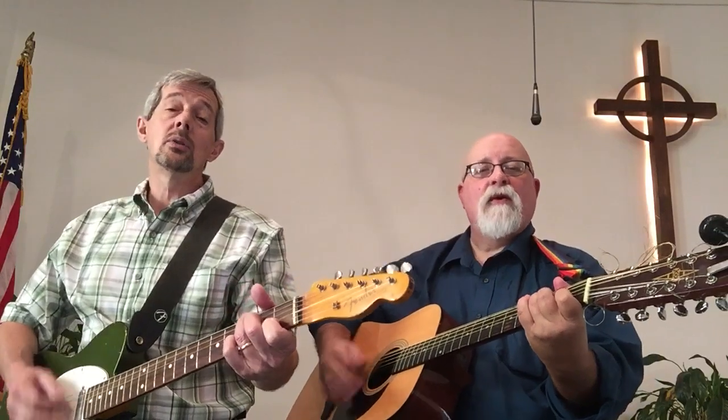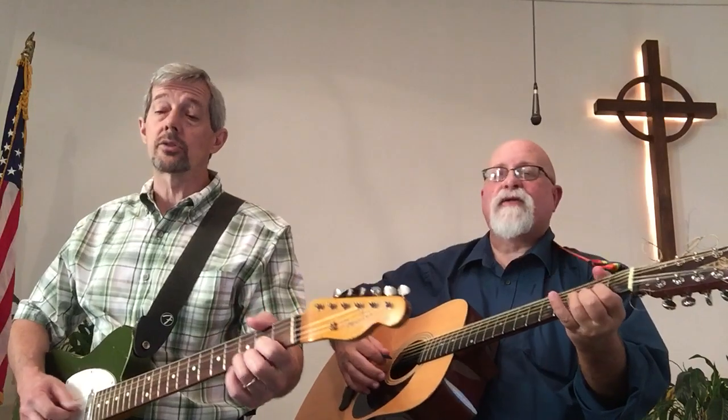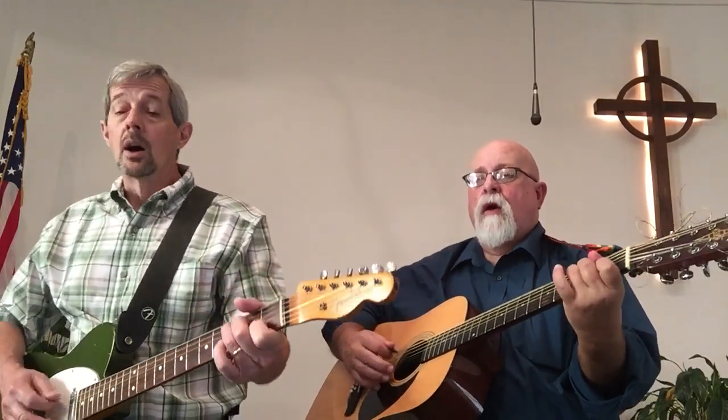Holy, holy, holy, Lord God Almighty! Early in the morning our song shall rise to Thee. Holy, holy, holy, merciful and mighty, God in three persons, blessed Trinity.